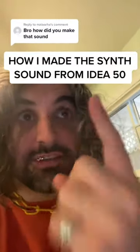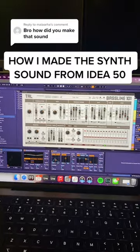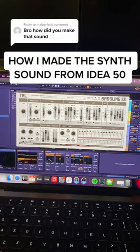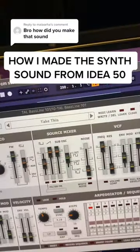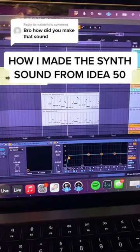How did I make the sound on Steal This Idea number 50? The main layer is actually just a preset from the TAL Bassline 101. The preset is called Take This, and I also added a chorus and some reverb. Here's what that layer sounds like.